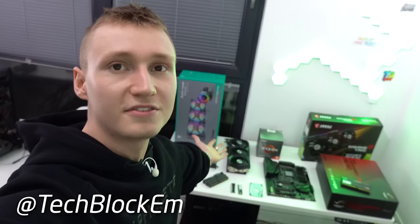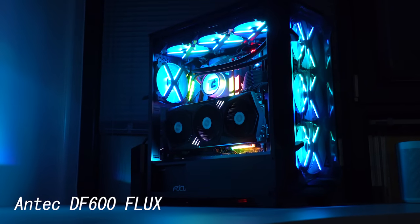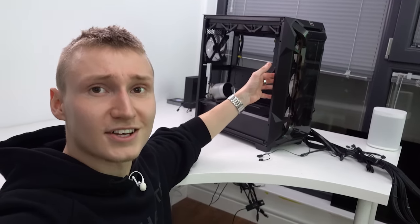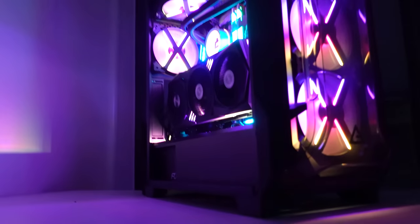How's it going everyone — we're doing a PC build today. I have all the parts laid out on the table. Massive shout out to Antec for sponsoring today's video and sending over their Antec DF 600 Flux PC case, which we're going to be building in today. This is actually a very inexpensive case, but when you pair it with an RTX 3080 and everything I'm doing to it, it should turn out looking really good.